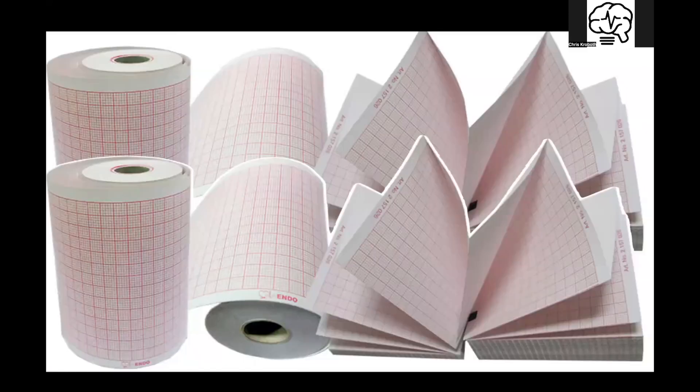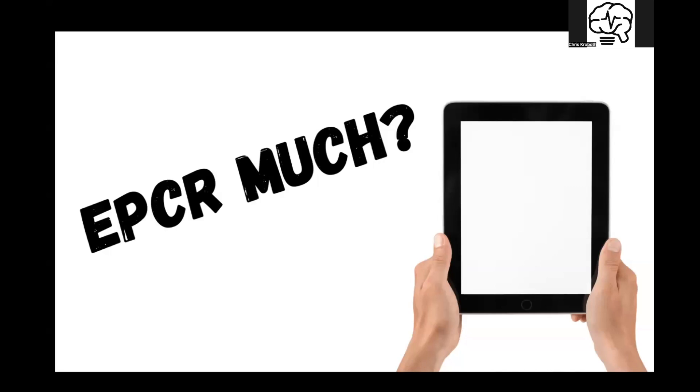I understand we all love our paper. Just the other day we had a patient — we did a right side, posterior, and a repeat 12 and posterior. So we had five pieces of 12-lead paper that we had to keep a hold of, one of which decided to migrate its way to the floor and got all nasty. So we took our novel of paper into the hospital. We had already transmitted though, so the caveat being they'd already seen what we were bringing in, but because we don't like change, we decided to bring in our 72 trees worth of EKGs.